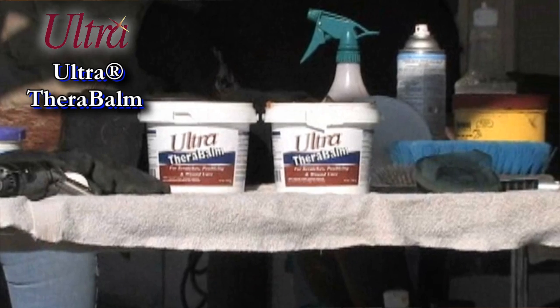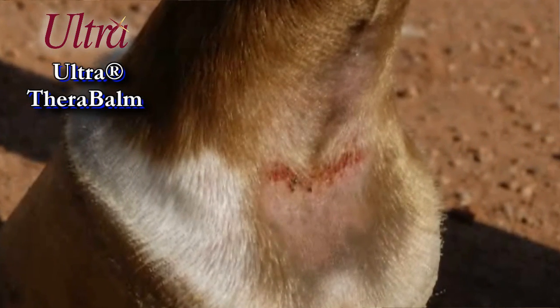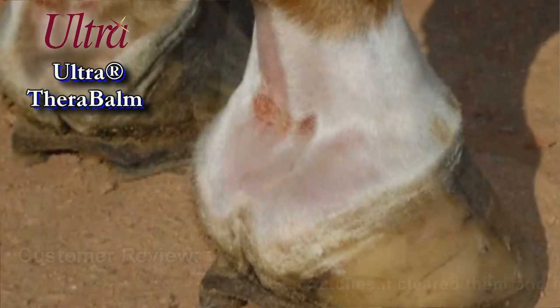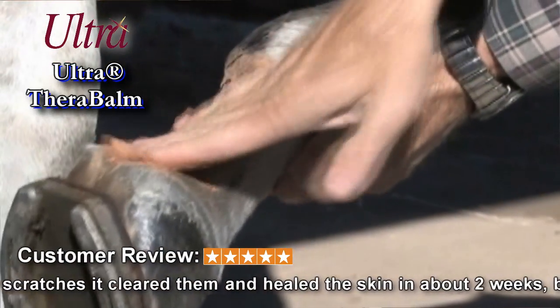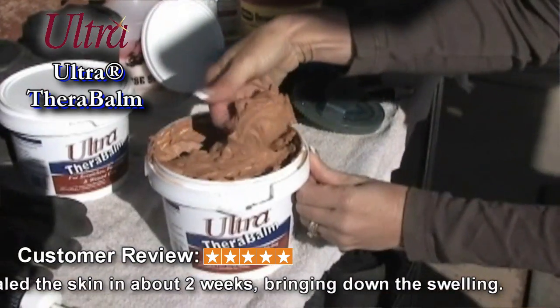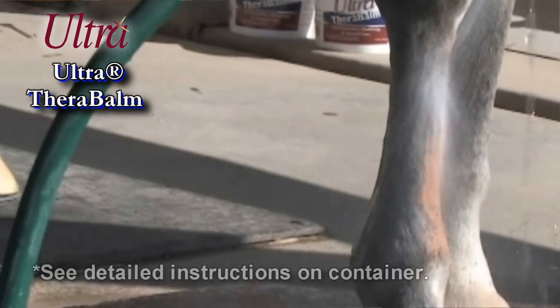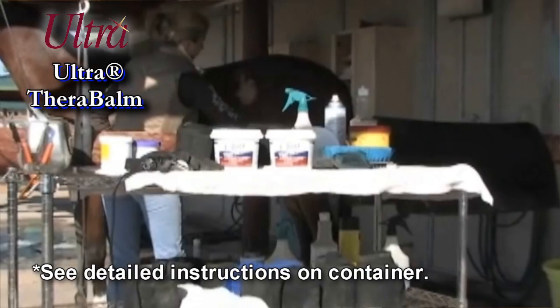Not only is TheraBomb a highly effective poultice, but it's remarkable on scratches, cracked heels, hot spots, and abrasions. Apply this all-natural, water-based remedy safely over open lesions, sore shins, tired muscles, and backs. TheraBomb will not stain or discolor even the lightest hair and skin, and is excellent as a drying agent after stressful exercise or competition.